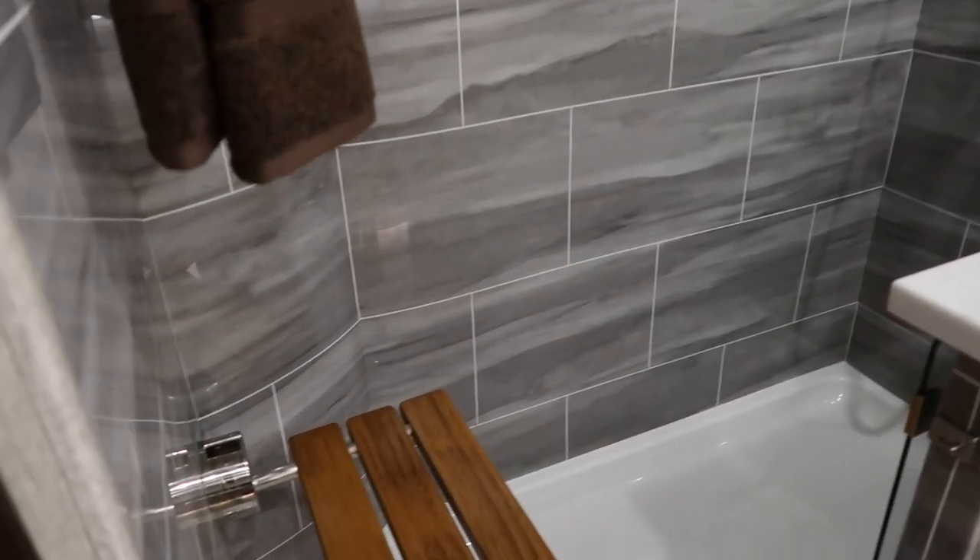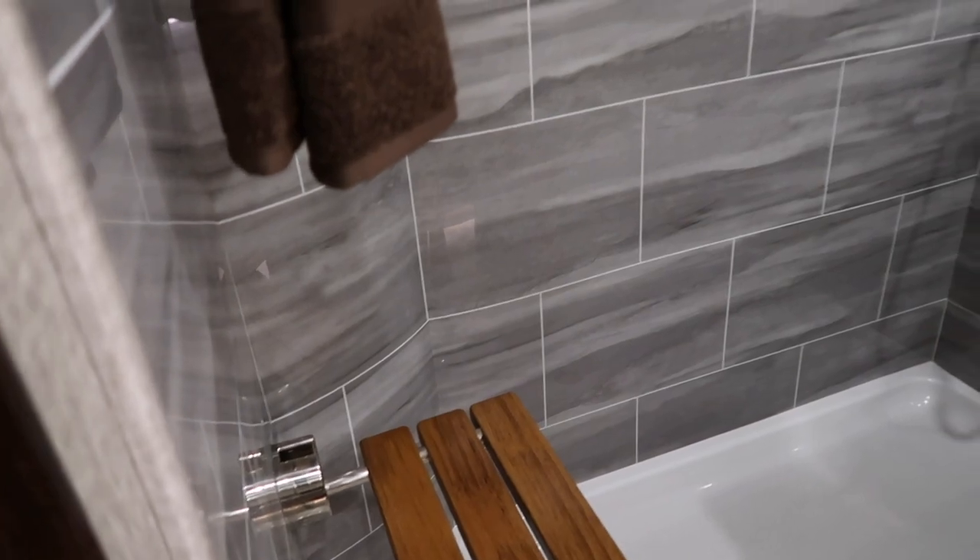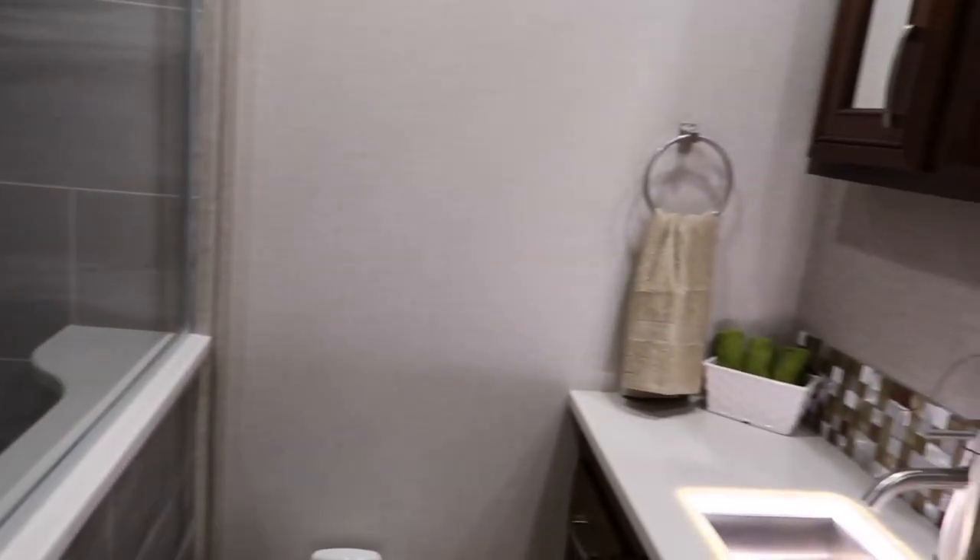Their bathroom looks pretty cool in this one too. It's nice to see a new design in a bathroom, because sometimes you just don't need a tub — you just want an extended shower. And it's a nice big shower.